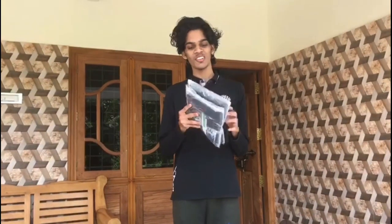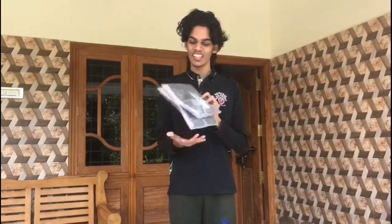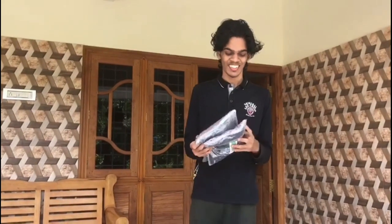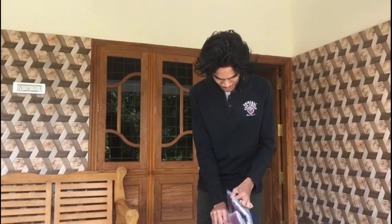We have a T-shirt — one of the T-shirts. Oh, the T-shirt! I know the T-shirt. That's cool. Okay.